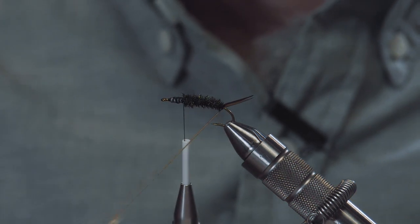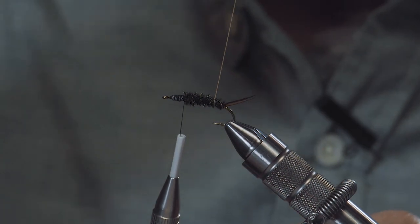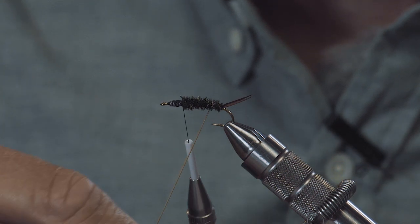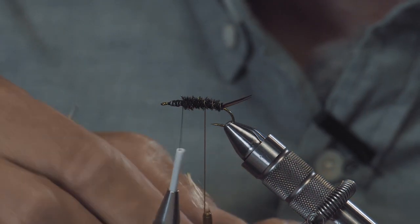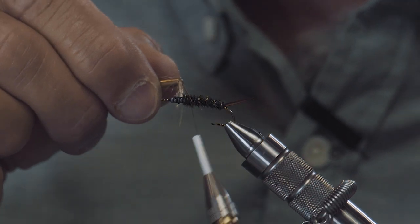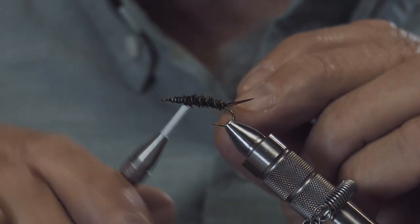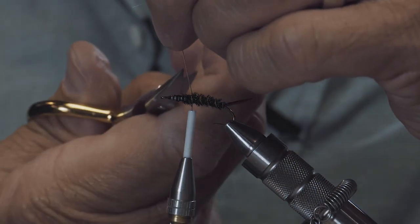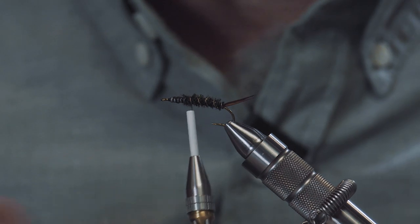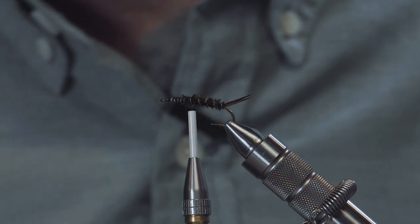Since we're working with a little peacock curl, I'm going to counter-wrap the ribbing — this will make it a little more durable. I'll shoot for four to five wraps of ribbing. The fifth one you won't even see because it's going to be covered by a wing case. Tie that in and pull it back. Counter-wrap so you don't want that to come unspun. Those round hackle pliers are a great little tool.